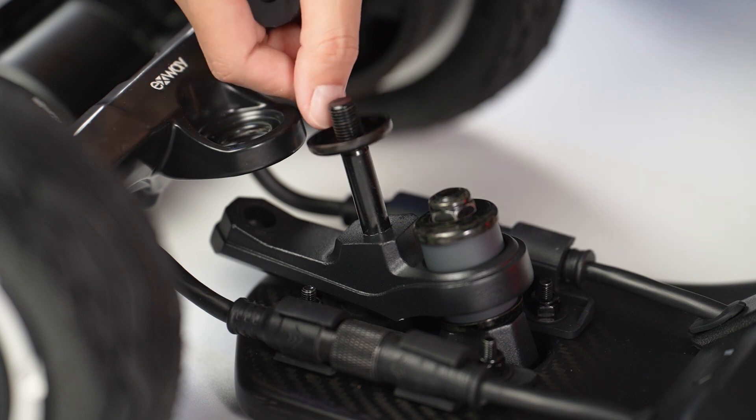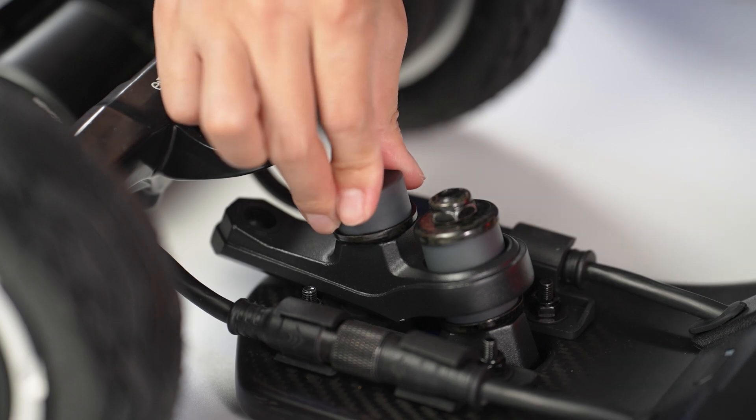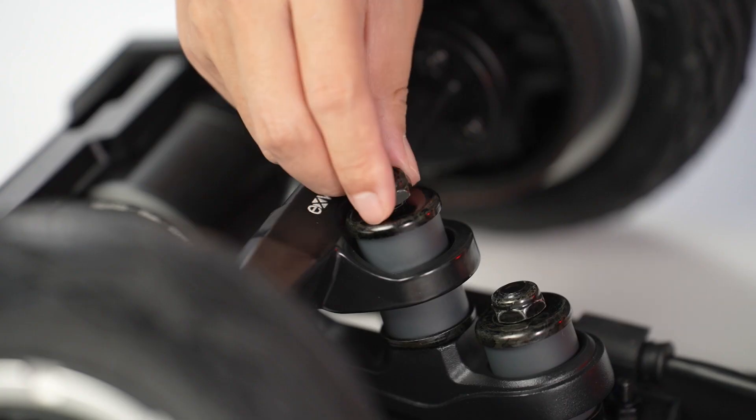Then, slide a replacement washer and bushing onto the kingpin on the arm linkage, followed by the hanger, another replacement bushing and washer, and finally the nut.